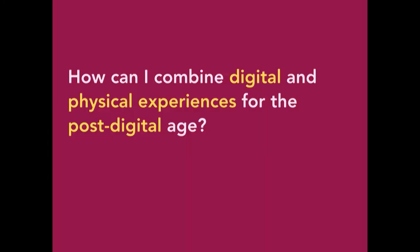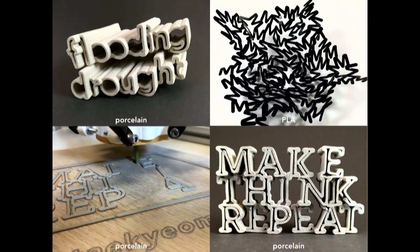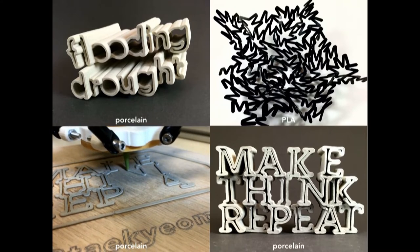I always have this question: how can I combine digital and physical experience for the post-digital age? I love type, like everyone here, but I also want to touch typefaces and interact with them physically—so it has always been my question. I'm a graphic designer, grounded in graphic design, but also an educator and maker. I've been learning through making and thinking through making.